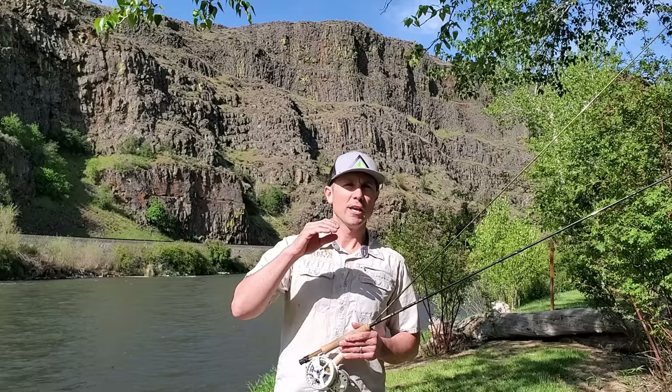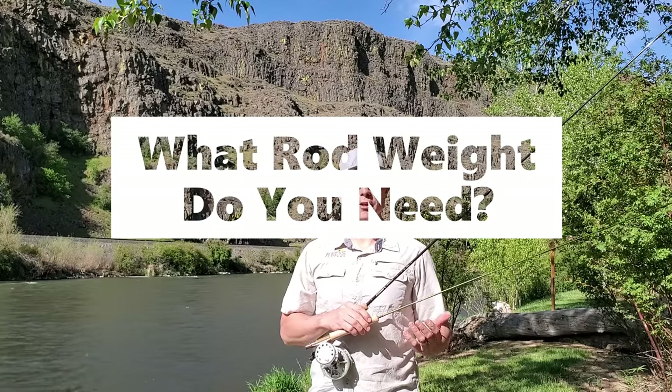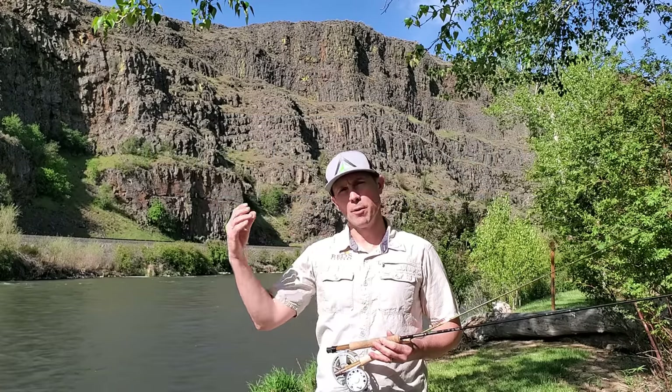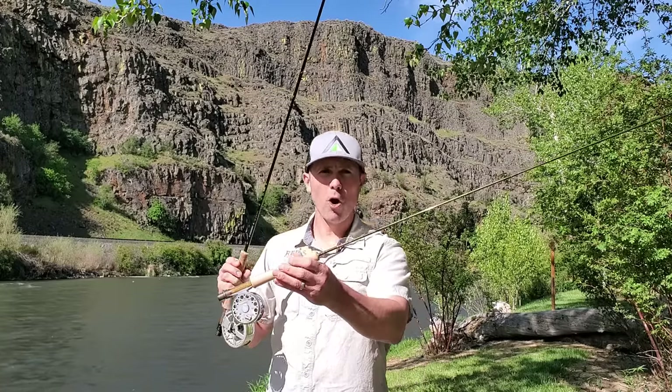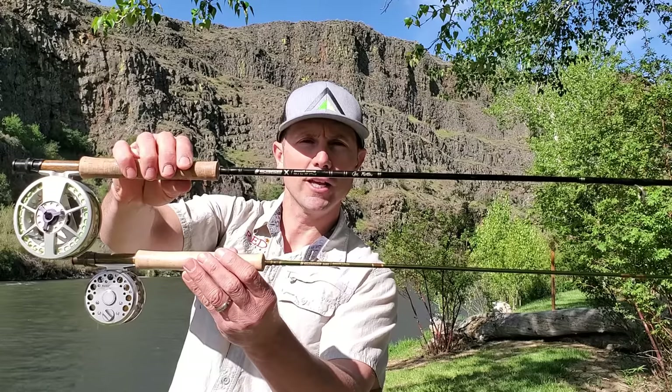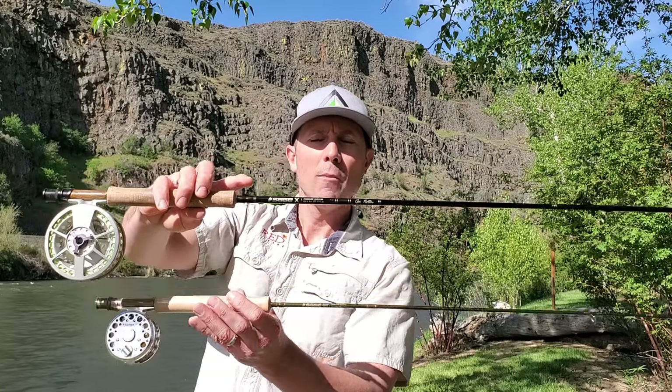We're going to talk about fly rods in order of light to heavy. What is rod weight? That's really the first question we need to solve. Depending on where you're fishing, you might want a rod weight that is very light or very heavy. It's essentially an arbitrary number — a five being very average, a zero being very small. A zero weight rod is great for small streams, a five weight rod is great for more all-around fishing, and you can see the difference in the size of the graphite blank.